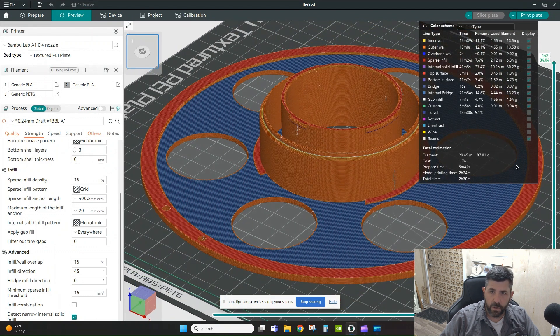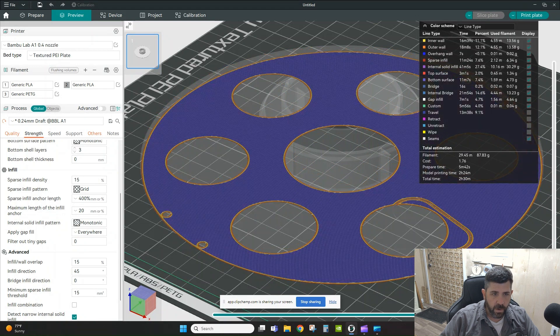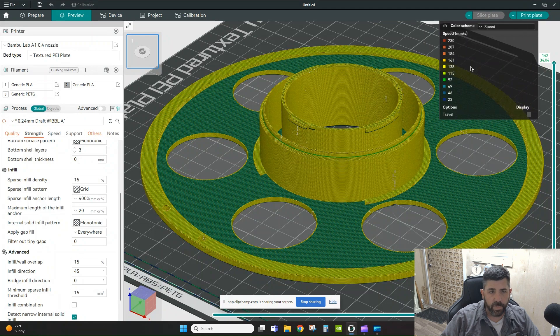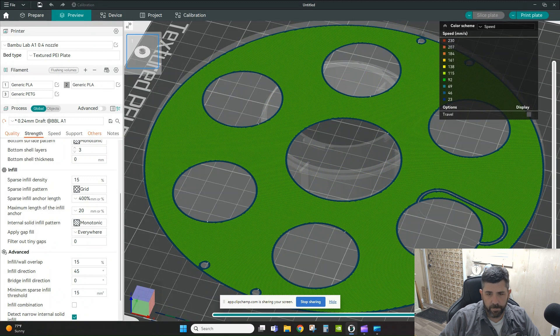The Line Type color scheme is great because everything's color-coded as you scroll up and down the preview. You can also look at your Speed settings — everything in yellow is running fast at around 150 mm/s, the slower areas show in green, and the slowest areas on the edges where it's doing first-layer work show in blue. This helps you spot where the slicer is slowing down or speeding up and whether that's causing quality issues.